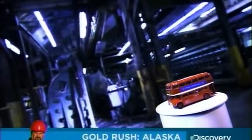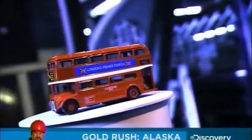Double-decker buses have long been a fixture on the streets of London, England. A typical double-decker carries 60% more riders than a regular bus. And though quintessentially British, nowadays you'll find London-style double-deckers on the streets of several major cities throughout the world.